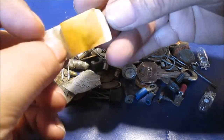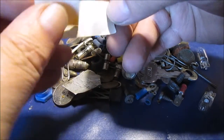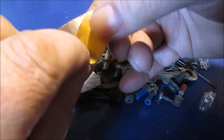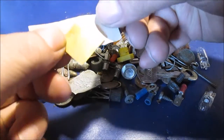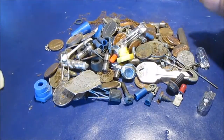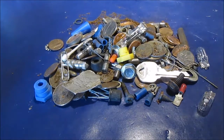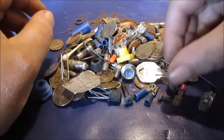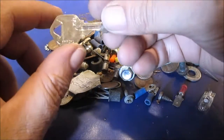Ew, gross — an old band-aid. Actually, it looked like it could be a band-aid, but it's some kind of sticker, band-aid color. Probably get a little bit of glare off some stuff here. A key — I don't know what it goes to.